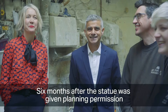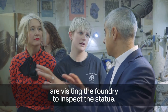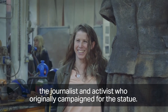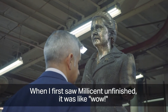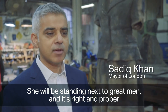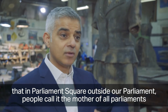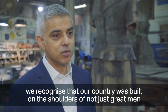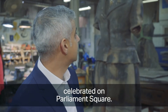Six months after the statue was given planning permission, the Mayor of London Sadiq Khan and Deputy Mayor Justine Simons visit the foundry to inspect the statue, joined by Gillian Waring and Caroline Criado-Perez. Khan says that seeing Millicent unfinished was a wow moment, adding that she will stand next to great men and it is right and proper to celebrate great women as well. He emphasises that outside the mother of all parliaments, people should recognise that the country was built on the shoulders of not just great men but great women too.